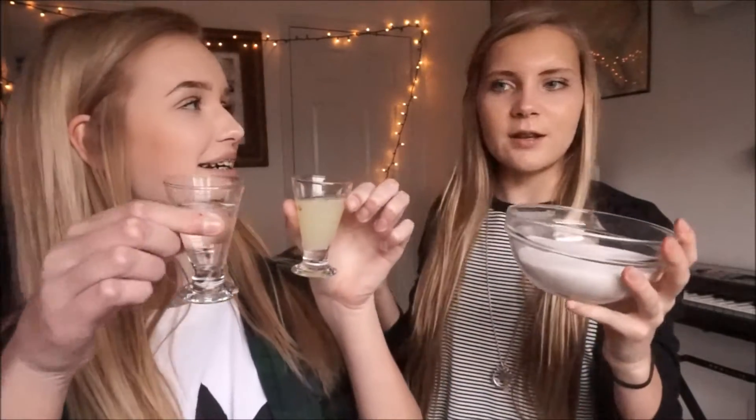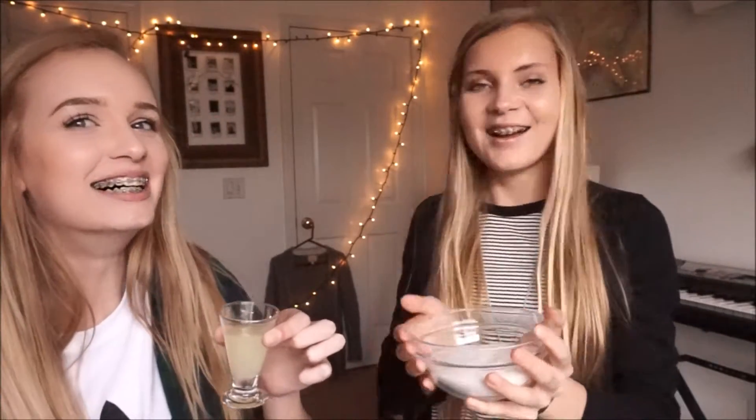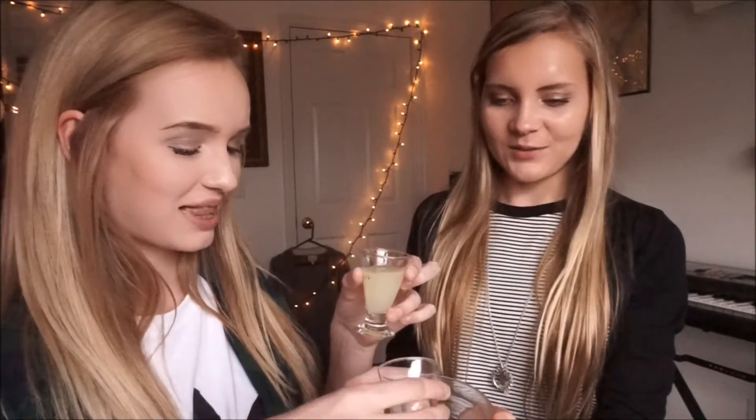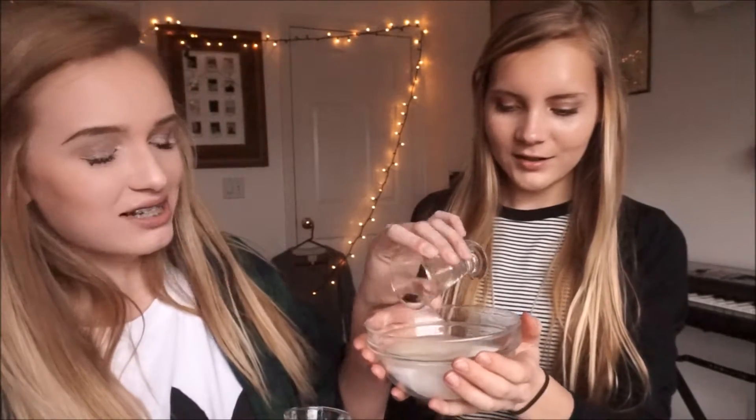Can we eat some? So I guess you just put all these three things together. Megan insisted on putting the stuff into shot glasses. Let's mix it all together. Here's the water. This doesn't look like how it did in the pin yet.